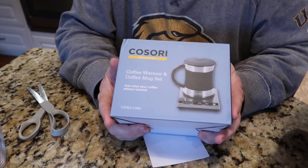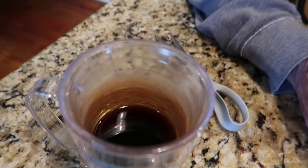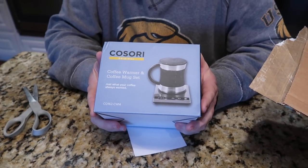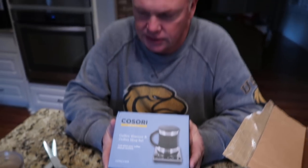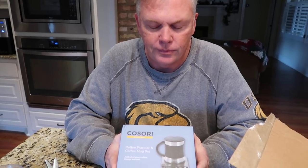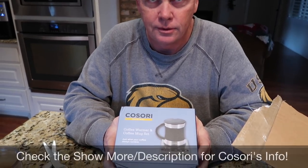That one doesn't keep it all that warm — it's a Tervis, a very well-used Tervis, well insulated. But the problem is later in the day, Tim drinks coffee all day long and it seems to get cool. So we were excited to get this opportunity and invitation from Kusori.